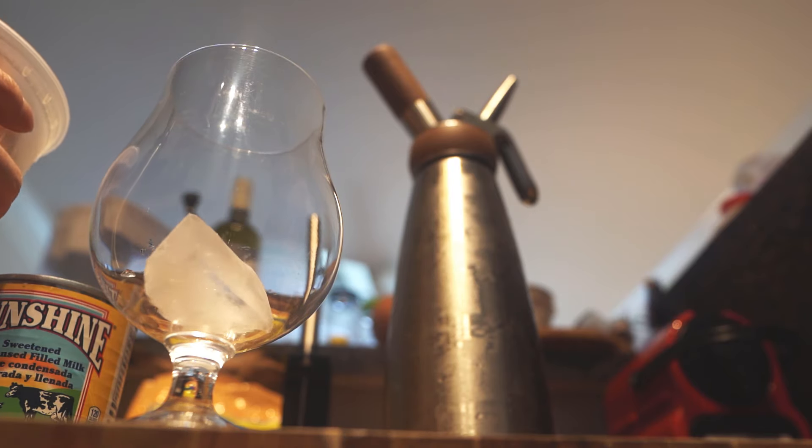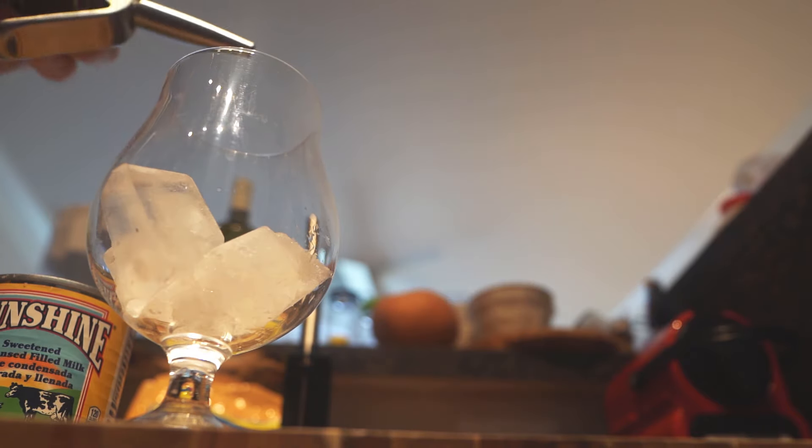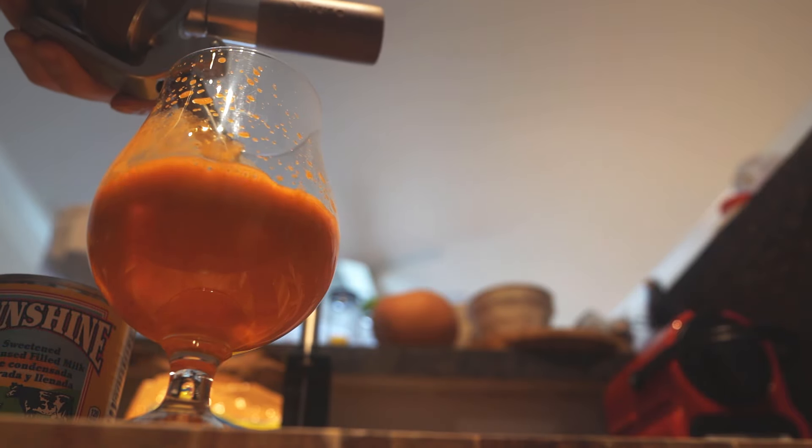Grab a glass and fill it with a few ice cubes to keep it cool, then dispense the nitro infused tea at a 45 degree angle into the glass to get some good aeration.